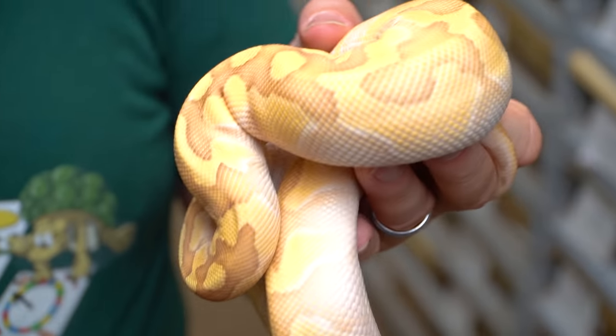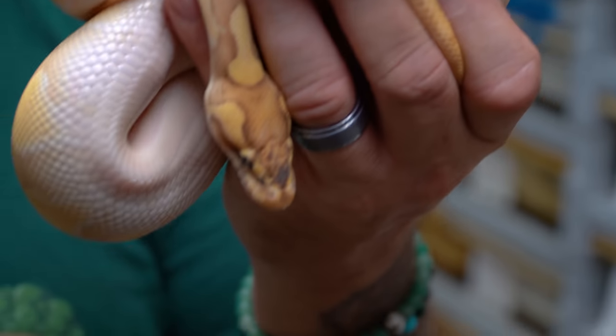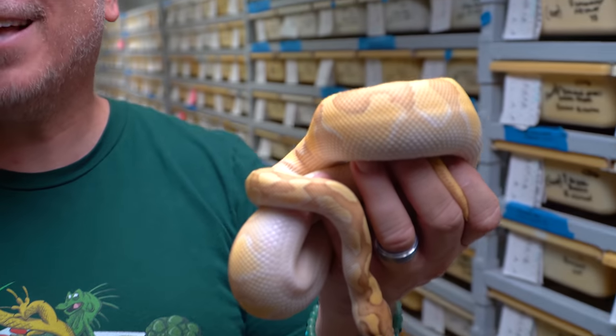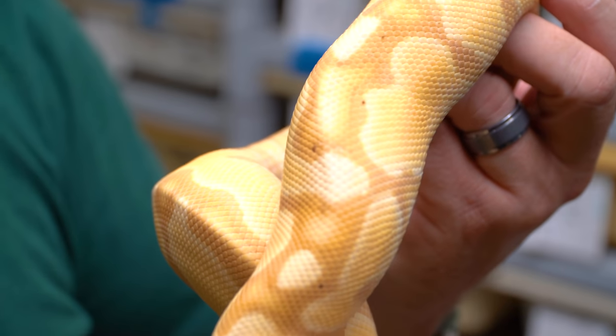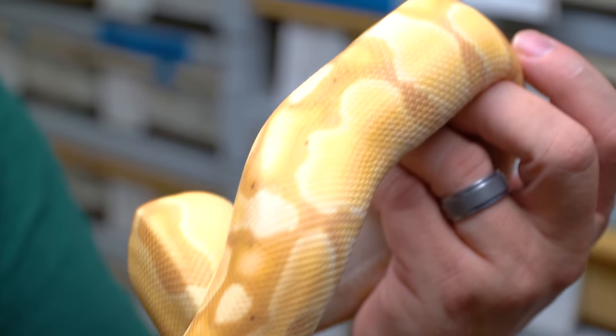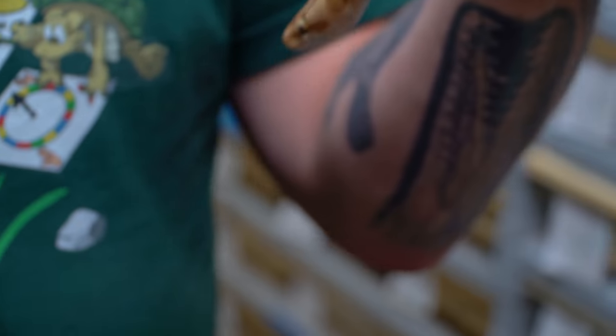A couple of years ago we bred a bongo animal into a clown animal with a whole bunch of other genes. This happens to be a pastel enchi lesser bongo het for clown. Look at the head stamp — that's the bongo gene really coming through, as well as the enchi gene. This could produce some crazy bongo clown stuff with enchis, lessers, and pastel. He's not the only one from that clutch breeding this year — this is also a banana enchi bongo het for clown ball python male, going in with some clown animals to produce enchi bongo clowns.